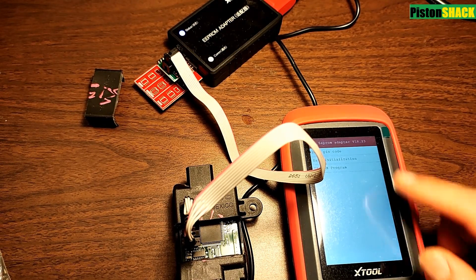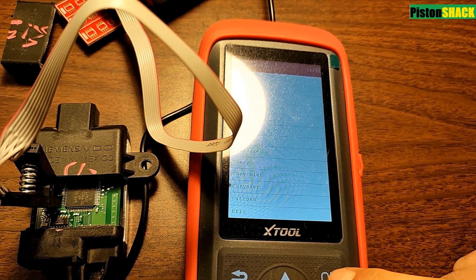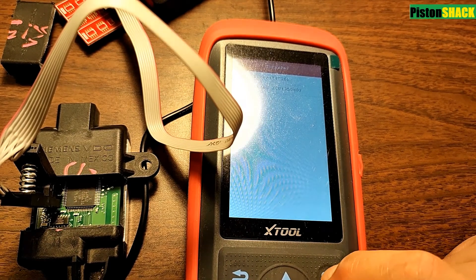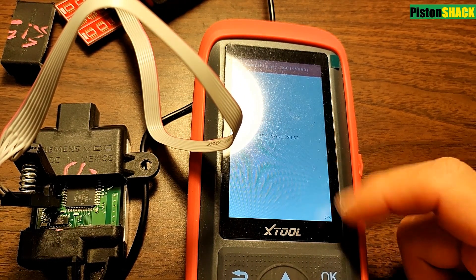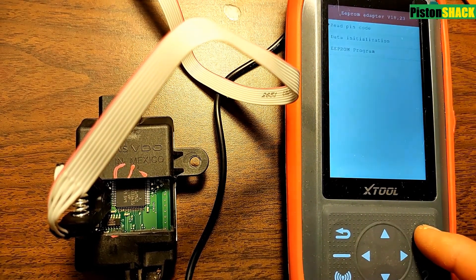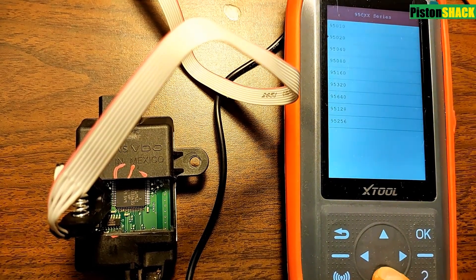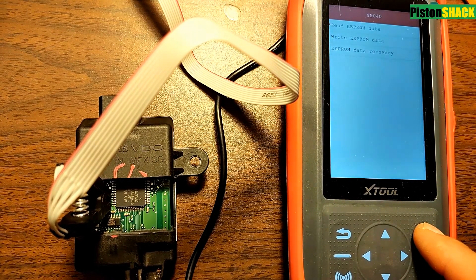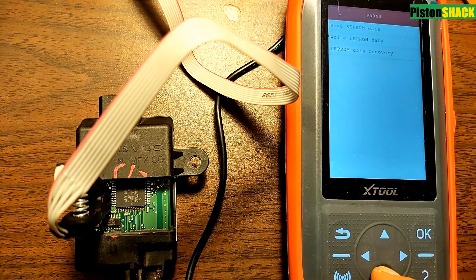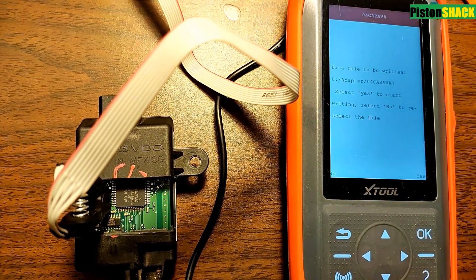We're using the X tool. Go to read pin code — Dodge Caravan is a Chrysler, so go to Chrysler, then immobilize ECU and pick the right one. Here's the pin code from the junkyard module: 9167 — that's different from our original. Now go to EEPROM program, choose the 95C series chip type, go to 95 or 40, then go to write EEPROM data. Because we have the file saved to our XTool, press OK, choose our file — 04 Caravan — and the tool asks if we want to save. Yes. Write the data. Writing data is in process… Write data successfully.